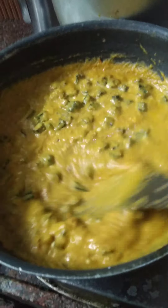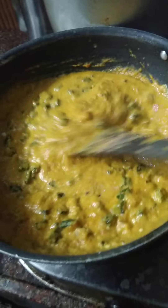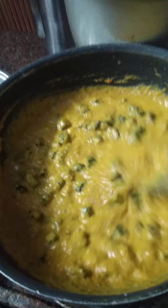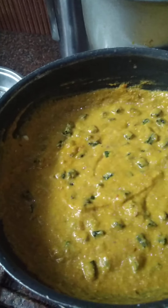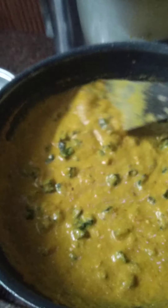You can also add paneer pieces. Otherwise, in the same procedure you can prepare it with paneer. This is the lady finger curry.